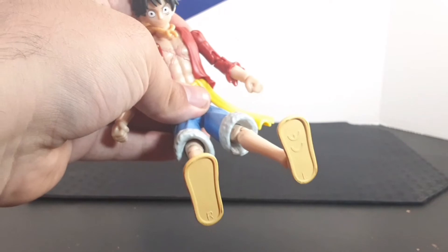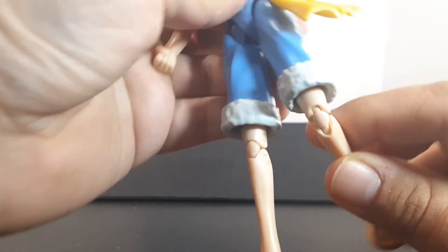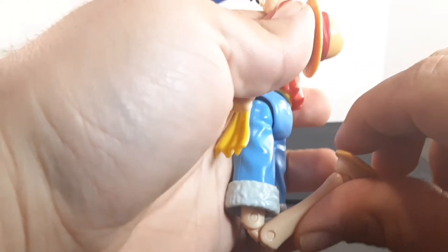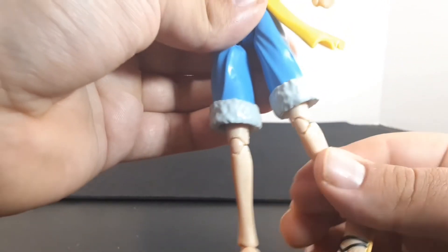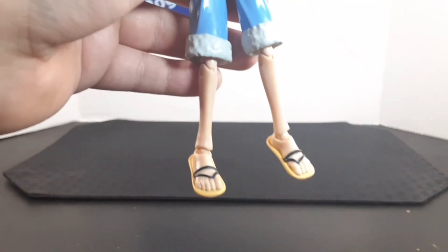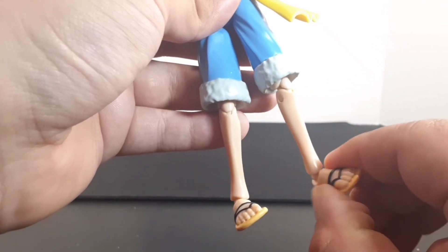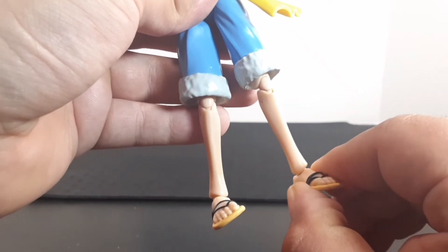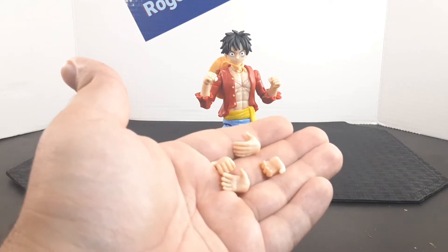Looking at the legs, they do kick out into a sitting position and go out about there. Looking at the lower leg, both legs extend a little bit by pulling on them, which exposes a double knee — you get to about there into a kneeling position. There is also a swivel at the knee. Looking at the feet, they point down and point up, and they have a rocker ankle on both sides.